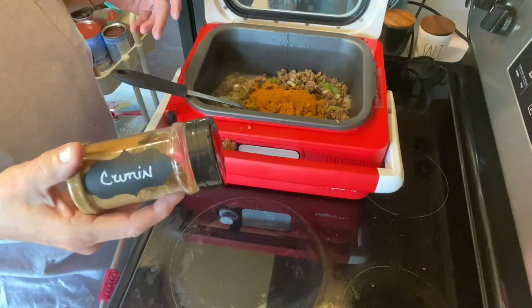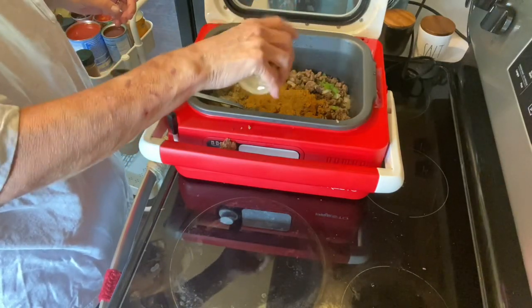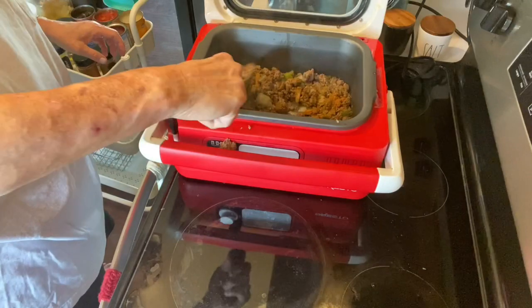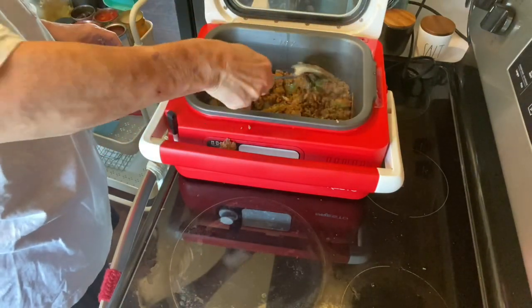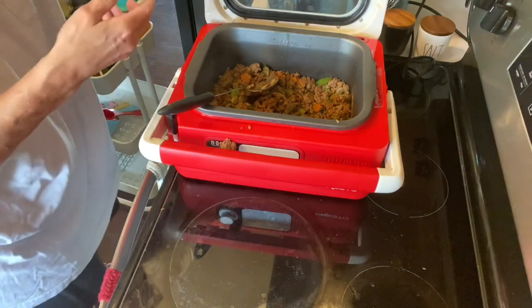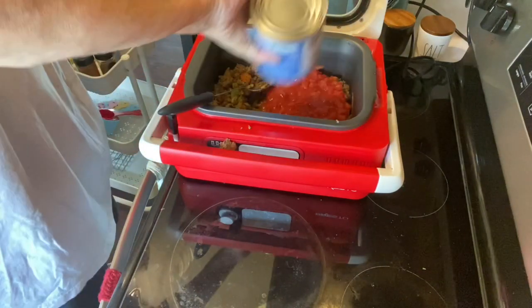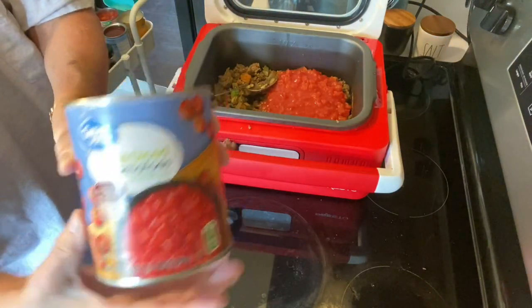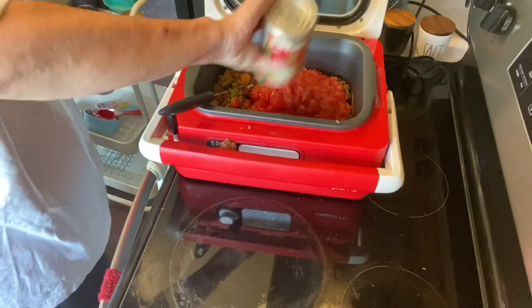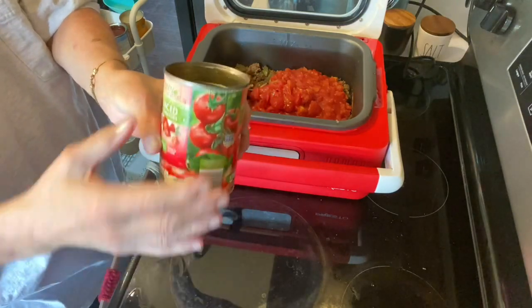And then I'm going to add some cumin. You add what flavors you want to yours — you do not have to go by exactly what I put. I'm going to give this a stir. Then I'm going to add a large can of petite diced tomatoes — it's the 28-ounce can. Here are some diced tomatoes that have basil, garlic, and oregano in them, and that's okay, it's not going to hurt a thing.